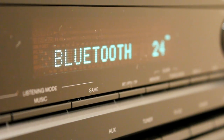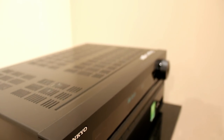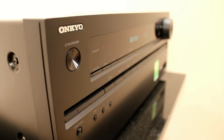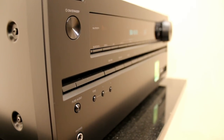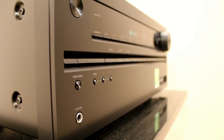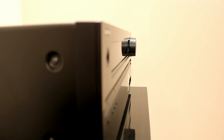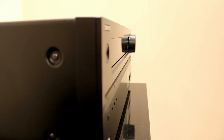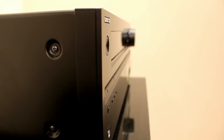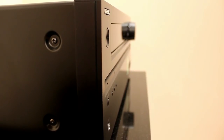As well as having the six HDMI inputs, it also has twin HDMI outputs, which is quite useful if you have a projector and a television in the same room. It has a pure audio mode that disables things like the front panel display and turns off unnecessary circuitry, making it sound a lot better for straight stereo listening — we'd recommend doing that if you're just using it to play back CDs.